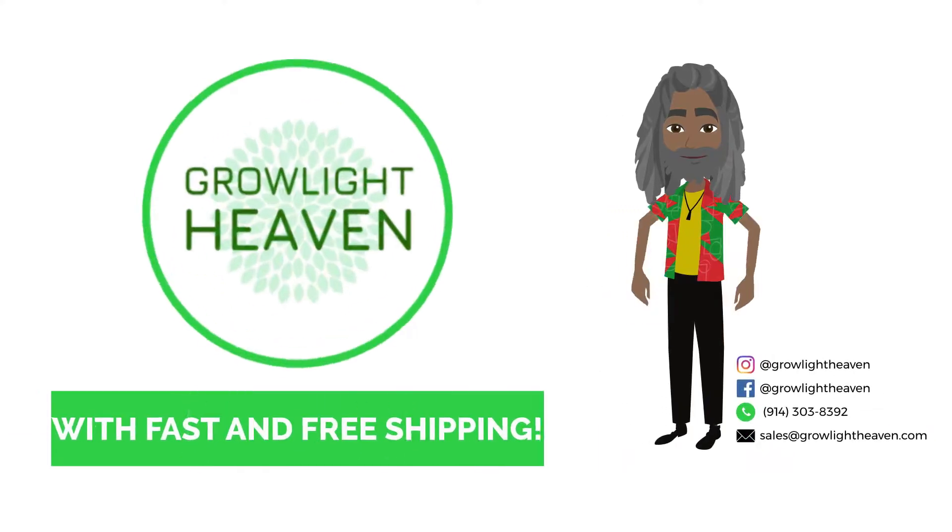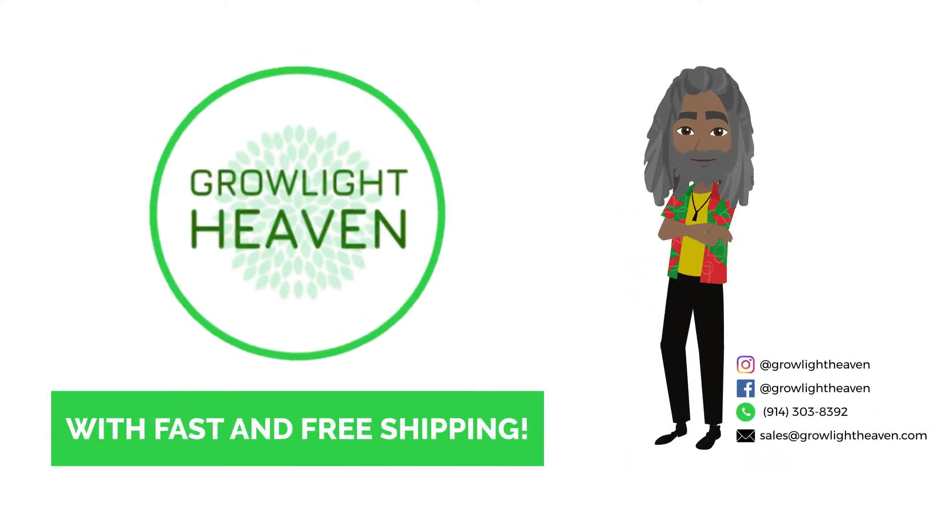Shop the pharmaceutical unit at Grow Light Heaven, with fast and free shipping on top of already guaranteed best prices.